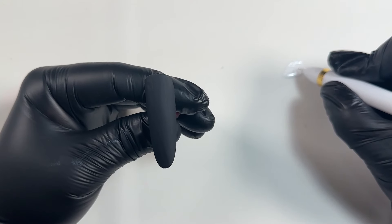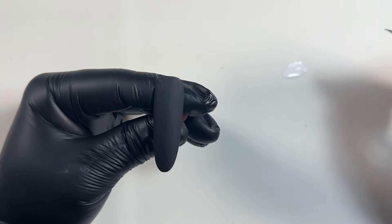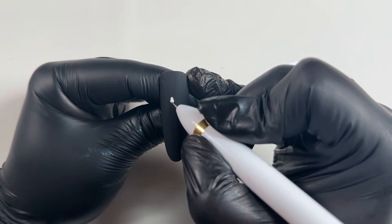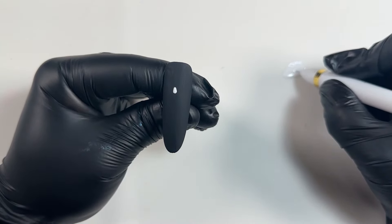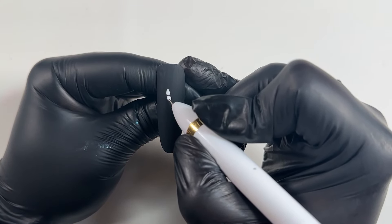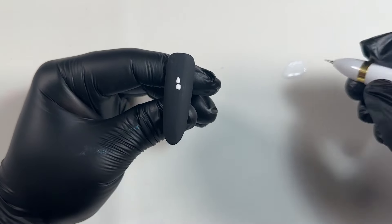I'm going to dip the dotting tool into the white paint and start with the middle finger — because we all like the middle finger, right? I'm going to paint just a bit of a triangle-ish shape — it looks like a triangle but rounded at the corners, obviously, since we're using a dotting tool. Then I'm going to paint just underneath that a little square-ish shape.